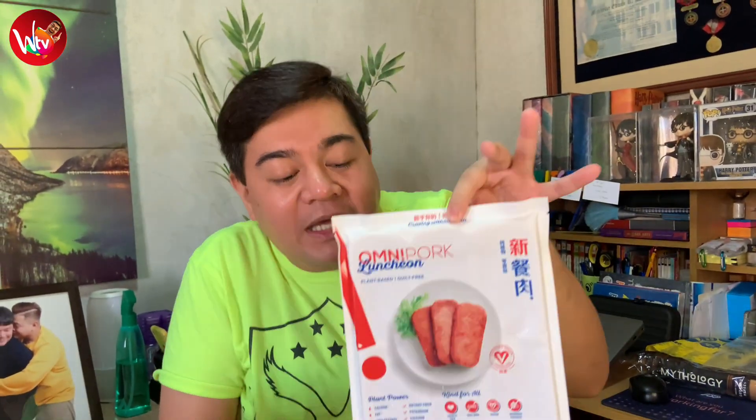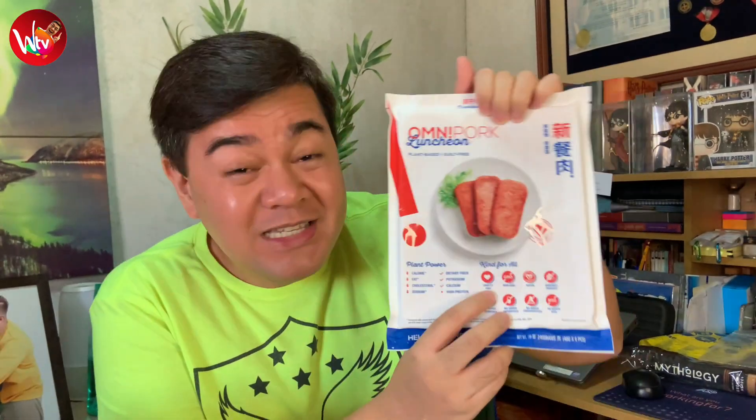This is the most exciting thing. I love luncheon meat — this is actually going to be very interesting, because it's going to be plant-based, guilt-free pork luncheon meat. So join me, let's go!